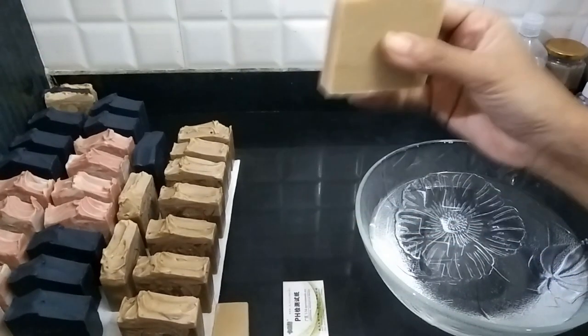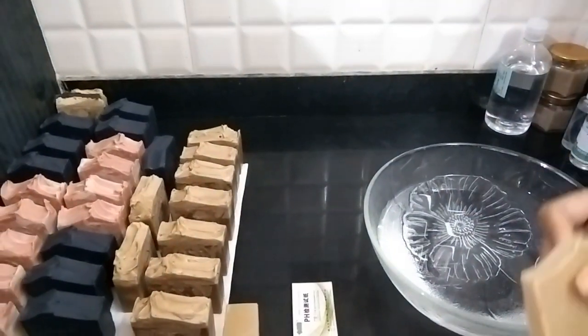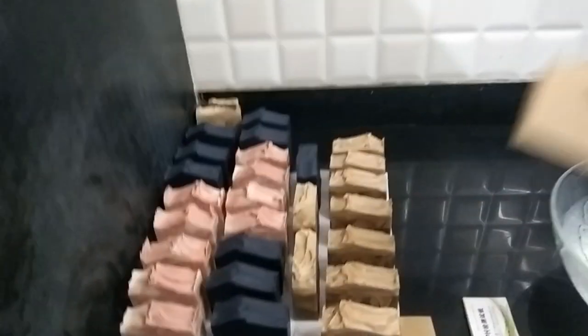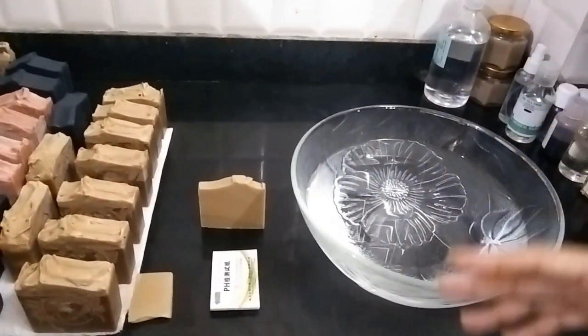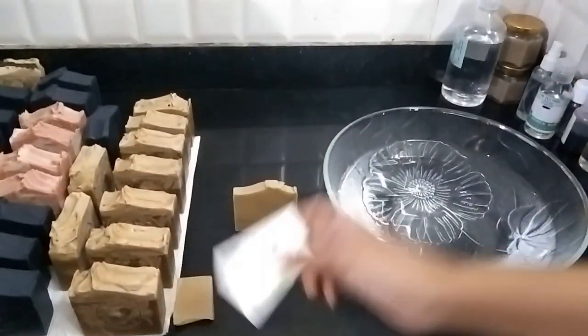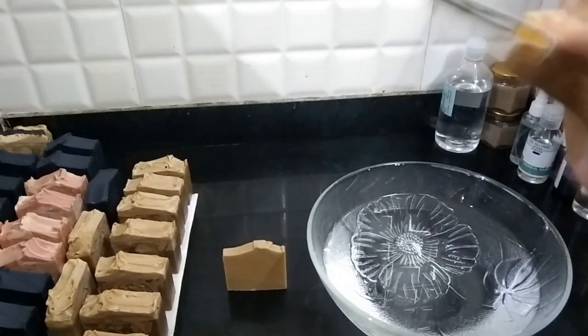Here we have a cold process soap which I have made. The soap is already cured. Curing is very essential — you need to cure your soaps for four to six weeks before you try this test, to see if your soap has cured well and is safe for use.